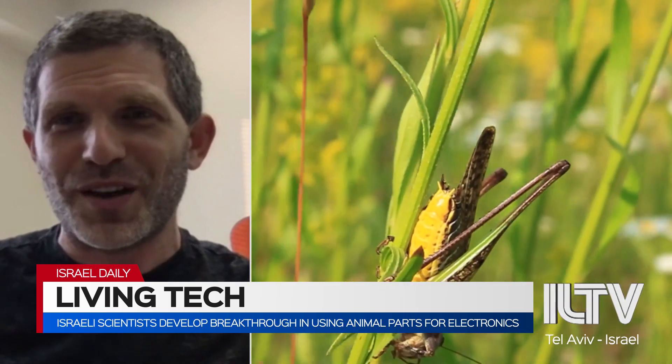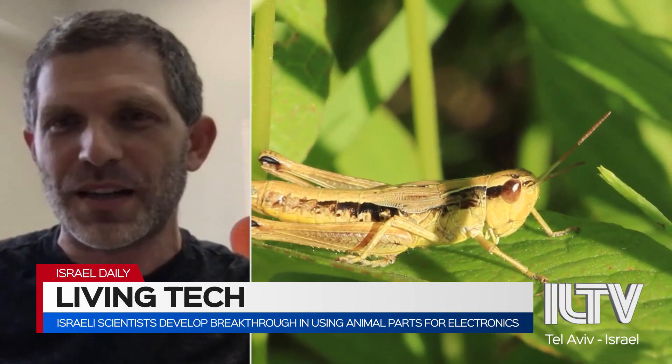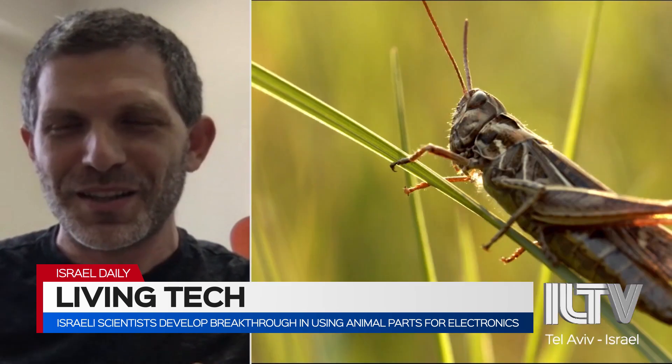Imagine that you have your home Roomba that can actually move by listening to real sound with a real biological ear. That is the main concept.